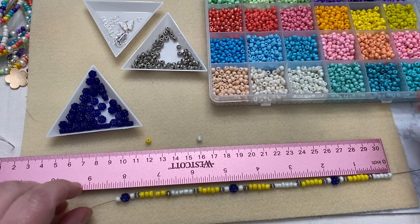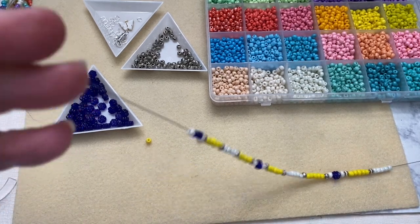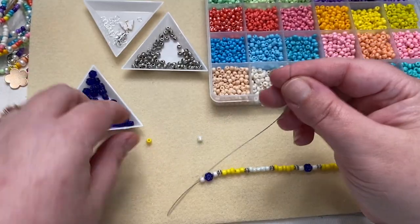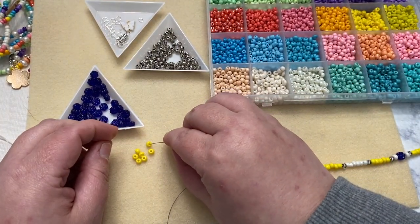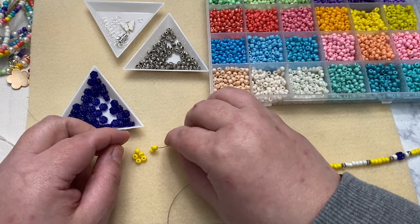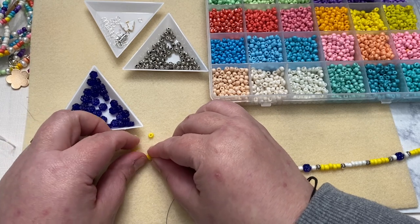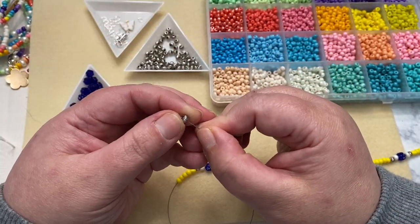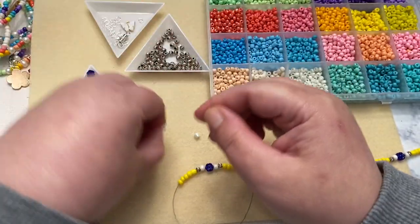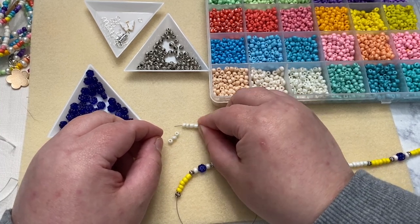We are a little over eight inches, so we're going to keep going. We'll do another loop until we get to the flowers and see where we're at. Adding another spacer, then five more yellow — one, two, three, four, five — then five of the pearl white: one, two, three, four, five.